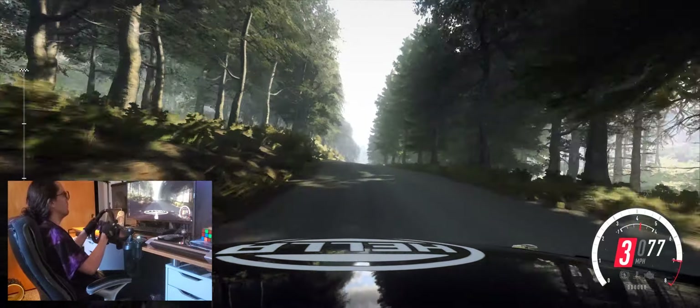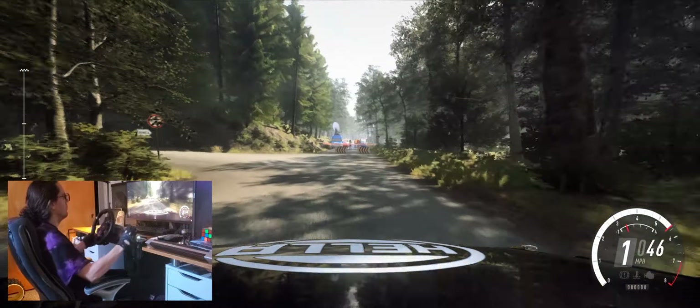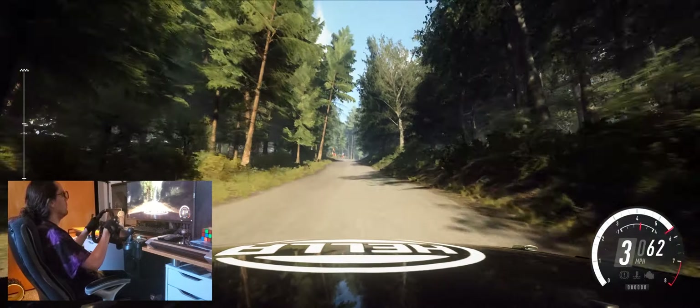200. 100. Turn unseen, hairpin left. Opens. 120. 6 right of a crest long. 250.